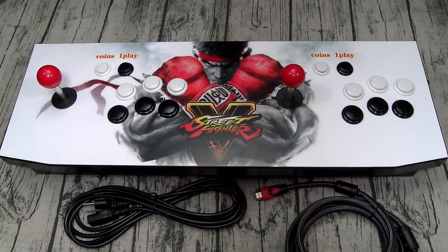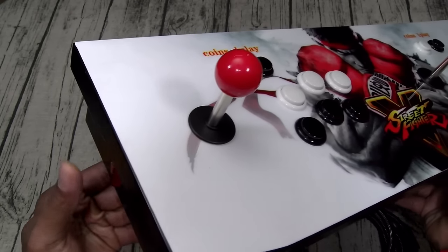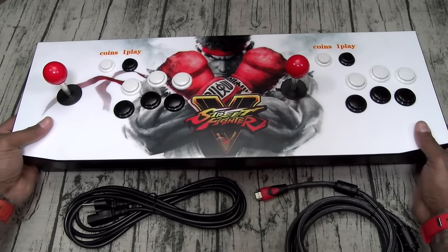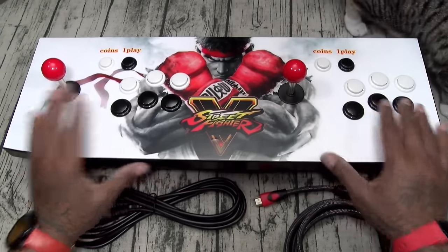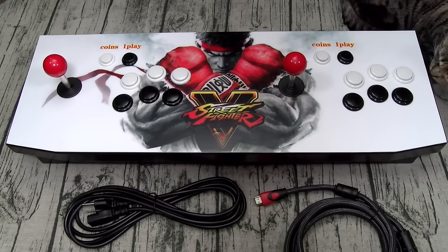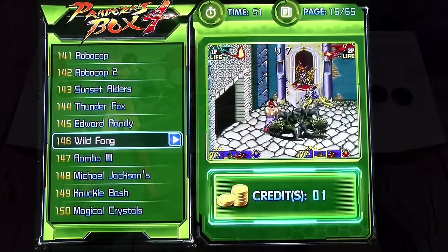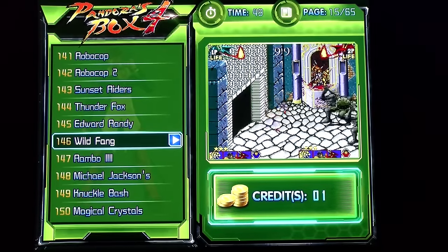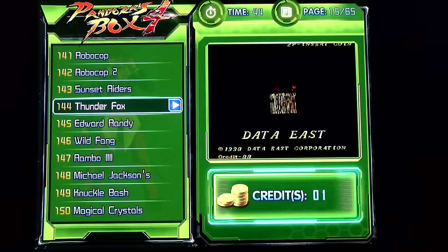Let's go upstairs, plug this into a TV and try out some of the games. On one side you got an on and off switch — that's it. This thing is extra heavy. Shout out to Zerkz — come on, let's go upstairs and rock out with some Street Fighter. Setup is real simple, just plug it in and turn it on.